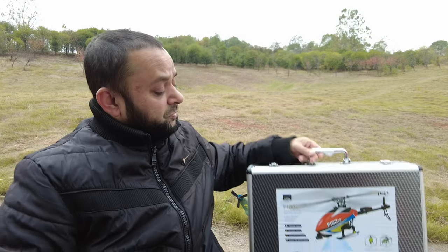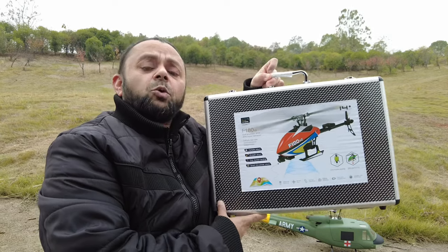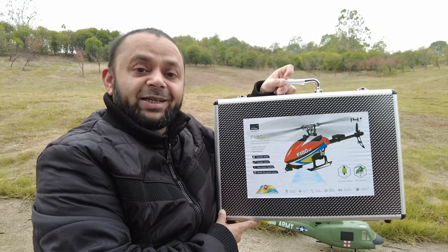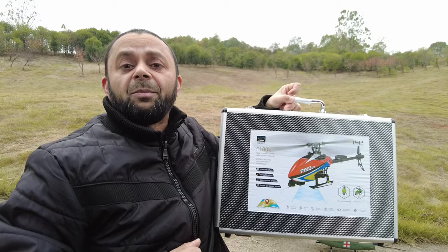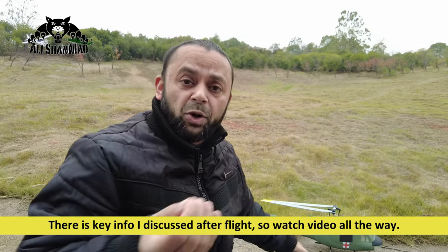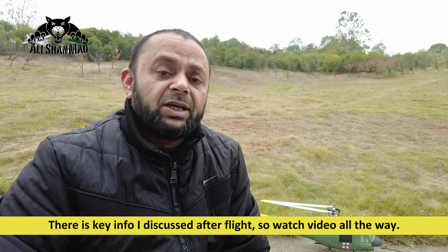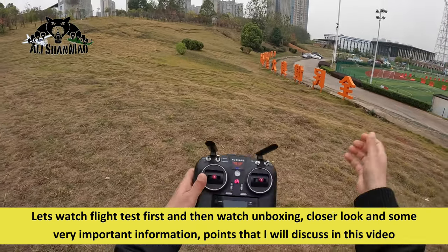...of the new Yuxiang F180 V2 dual brushless motor direct drive GPS-featured RC helicopter. Notice I did not use the word '3D' — we'll talk about that. So let's quickly unbox this. It comes in a sweet carry case like this. Let me give you a quick unboxing, a quick look at the RC helicopter, and then I will fly it and show you its features and see how it performs.